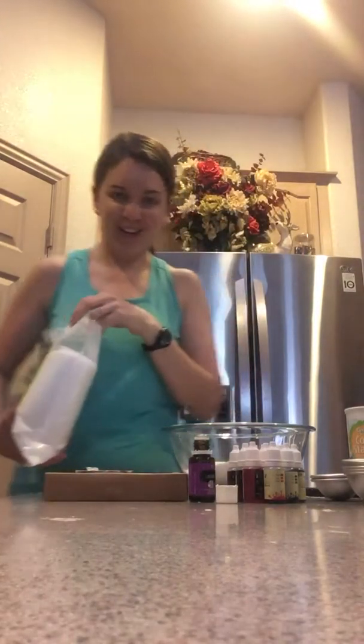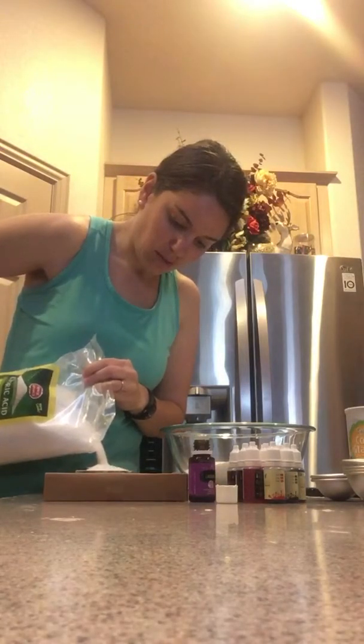Citric acid is something that you probably don't have at home. I bought the five pound bag just because I'm making a lot of them. So just four ounces of that one.